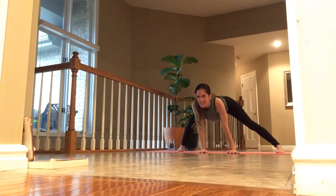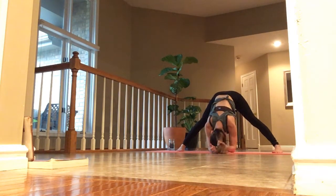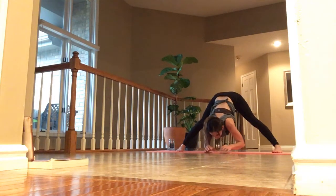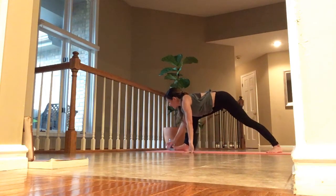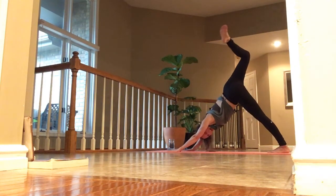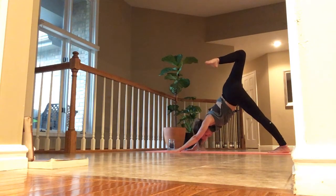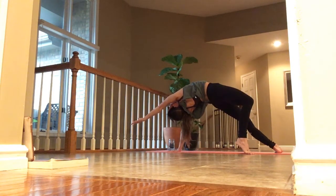Anywhere you choose to go is fine. Exhale and come down. Inhale, lift up halfway. Exhale, hold — walk to the top. Palms touch. Inhale, lift your right toes up and back. You can stack the hips, stay here, or choose to flip over if you would like. Roll back into your dog.